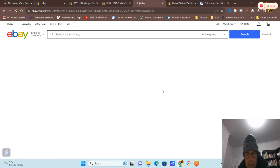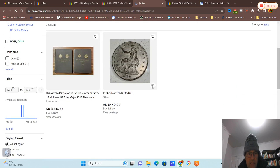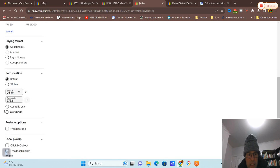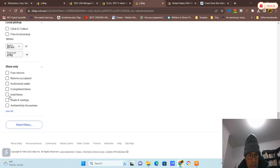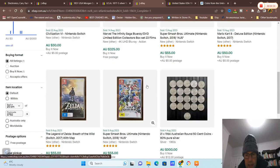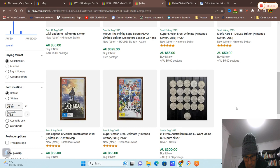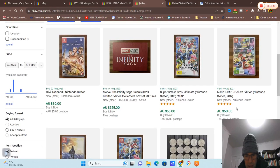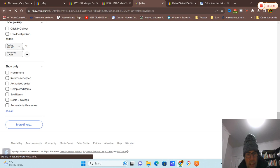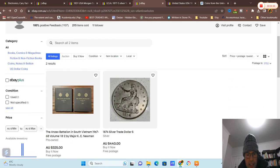Let's see what else they have to sell. If you go down to the side and see if they sold any other coins — yeah, they sold 50 cent coins at $21, less than $15 each. They might be a coin collector, I don't know.